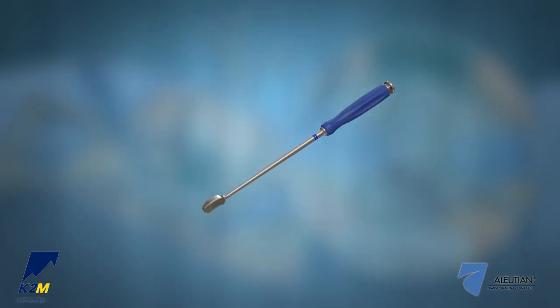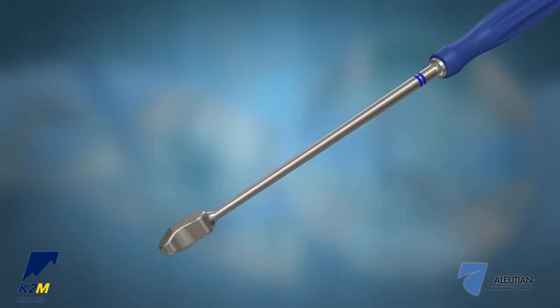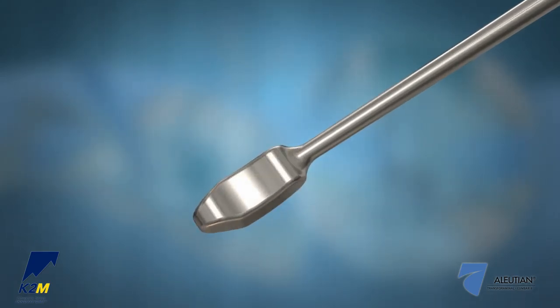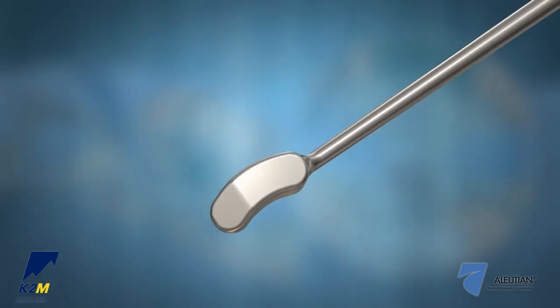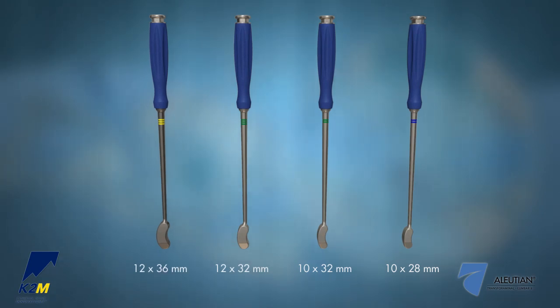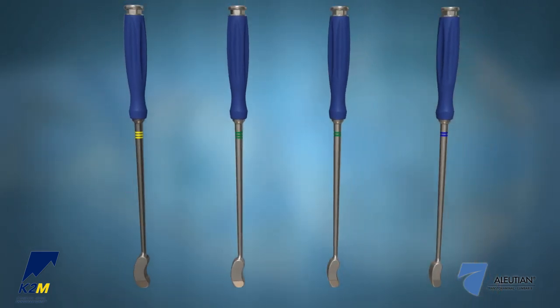Trials are available to determine the optimal size of the interbody. Trials have 7 degrees of lordosis and are undersized in height by 0.5 mm to allow for a slight press fit of the respective implant. If the trial appears to be too small, gradually increase the size until a secure fit is achieved. There are color-coded bands on the shafts of the trials to indicate the footprint of the corresponding implant.